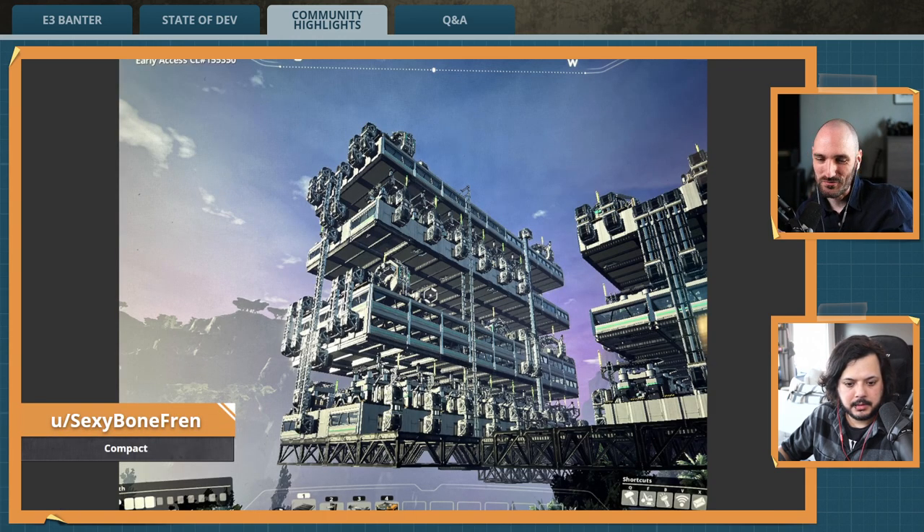Next up is from Sexy Bone Friend. So this little structure here, it's 9 by 3 by 12. So it's fairly compact, actually, and it does 20 modular frames per minute. And I think that's great.